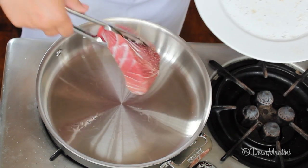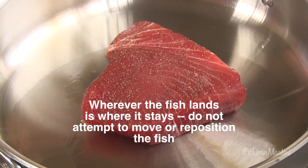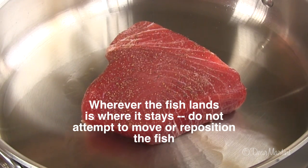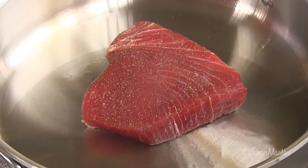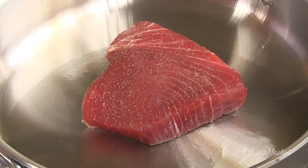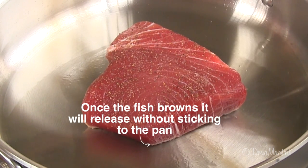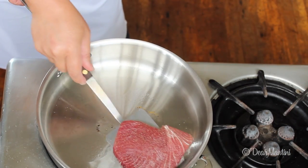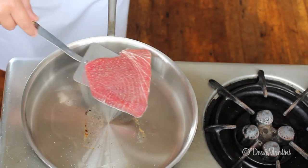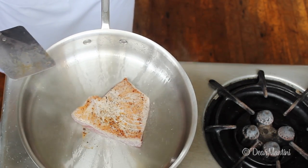Carefully place the tuna in the center of the pan and let it sear for 45 seconds. Flip the tuna and let it sear for another 45 seconds. The second side will always have a deeper sear because the pan is hotter.